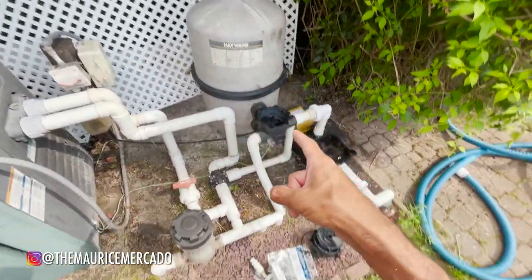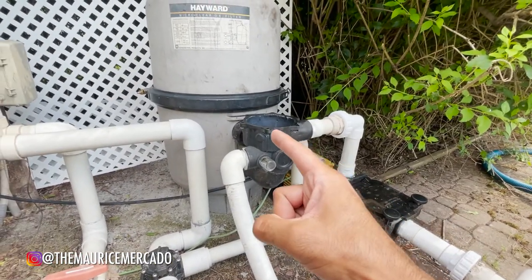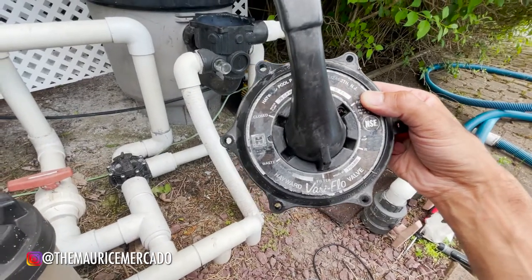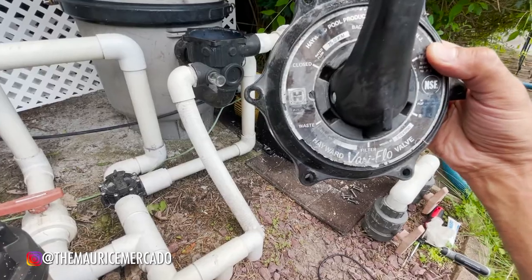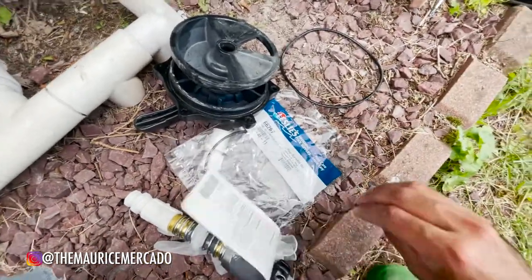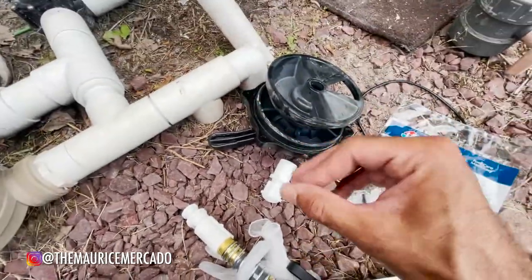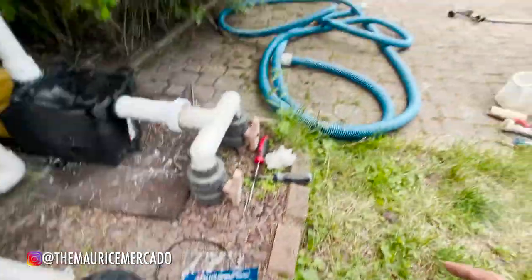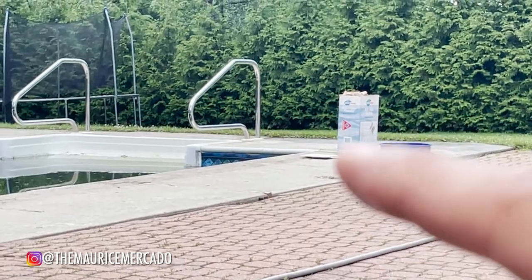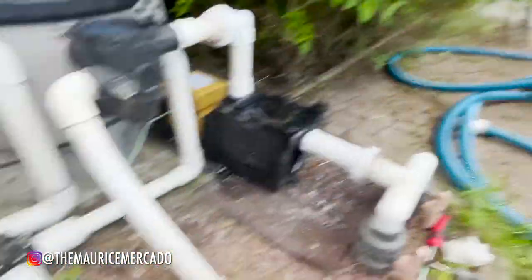Here's the heater. There's the DE filter. That's the new pump. When I first ran it, there was some water leaking a little bit — this is the lever to control whether it's set to filter, rinse, waste, close, all that stuff. It has a little O-ring that is stretched out. So I bought a new O-ring, gonna lube it up so it forms a nice seal. Then we're going to put some DE powder into the skimmers, and we also have some chlorine shock for the pool to kind of get it going.